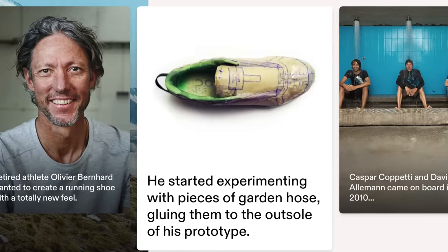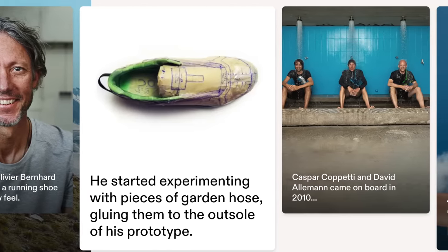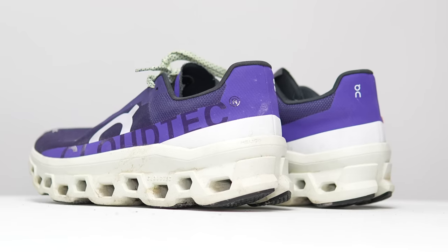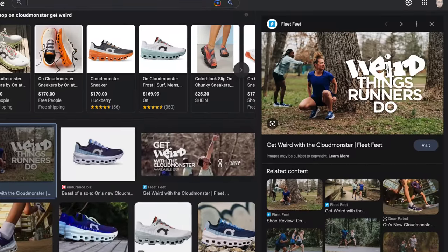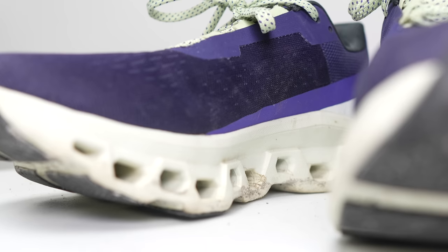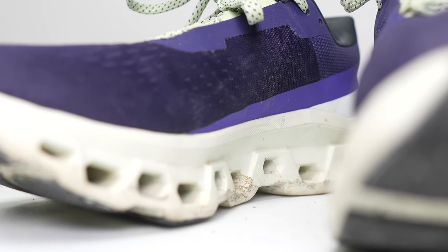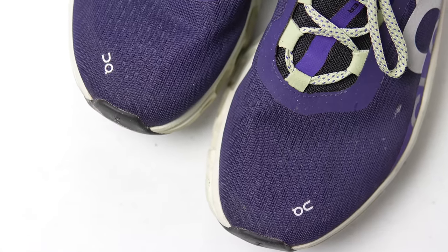On has always been a bit of a different kind of running shoe company, and the Cloud Monster is a different kind of shoe, even for On. And yet, even as On has leaned heavily into this shoe's eccentricity, after 100 miles, I can't help but feel like this shoe is kind of boring.